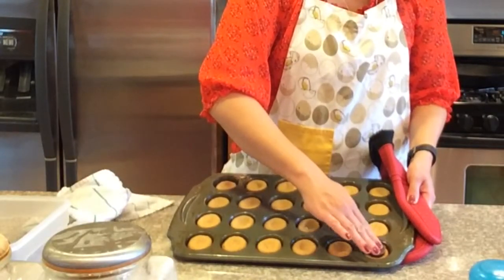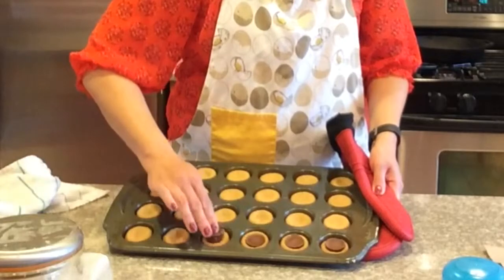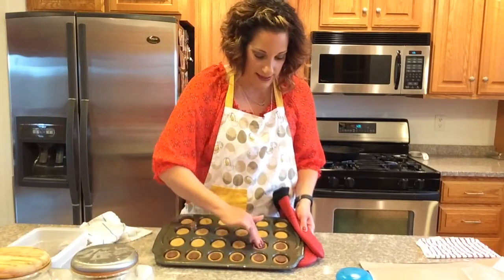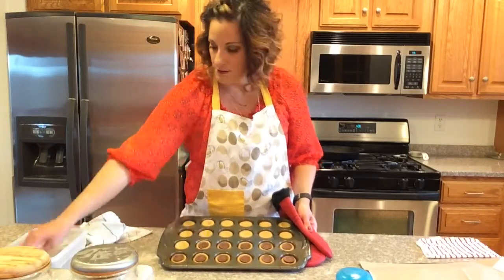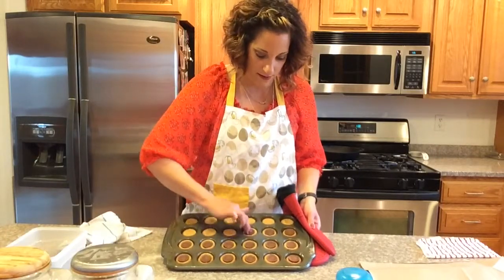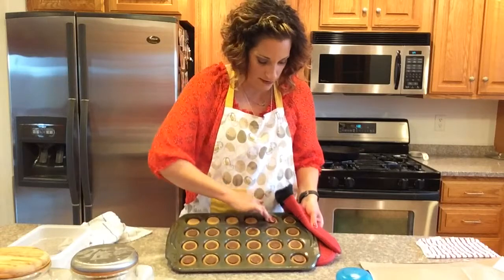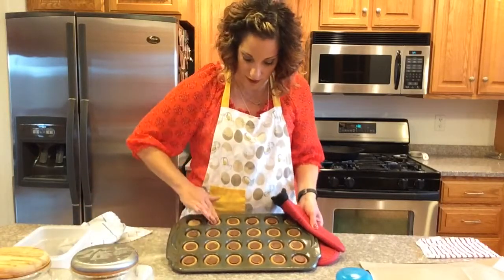Just push the Reese's cup right into the center of each cookie. If you push down far enough, they even out in size. What's great about using the cupcake pan is that they're all uniform in size, so you don't get too much peanut butter cookie and not enough Reese's cup per bite. To me, it's all about the ratio — the right amount of chocolate and peanut butter in each bite. Then we'll start taking them out of the pan so they don't overcook. That's why we greased the pan beforehand, hoping they'll pop out easily.